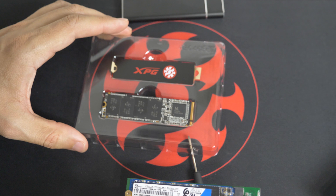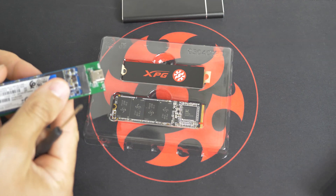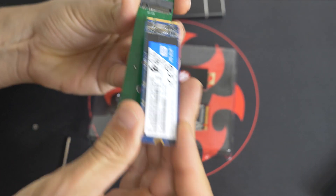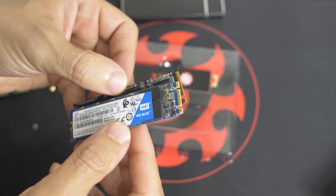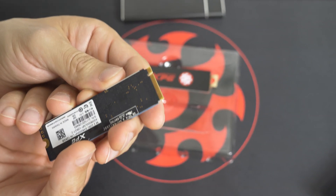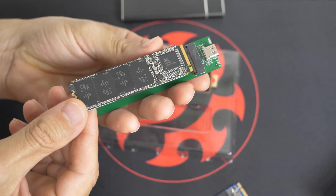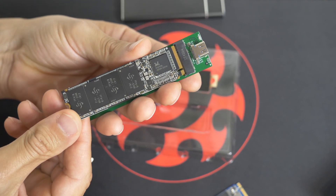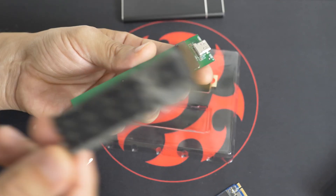Here is an NVMe drive — let's see what the differences are. I'm taking this out. As you can see, the top part here is different. You can see there are grooves. The keys — they're called keys — are different. Now let's see if it fits in. It doesn't fit in. You need an NVMe enclosure. This is not made for one of these.